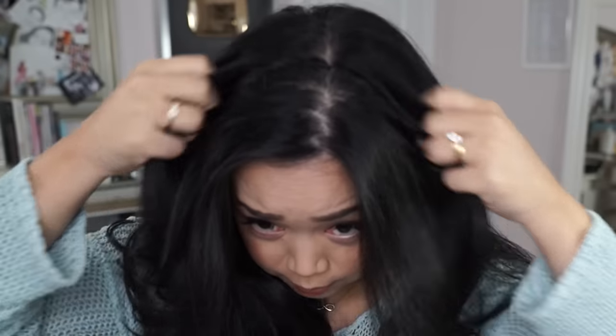I would be surprised if you could actually tell a difference — whoa, you actually can! This does seem like a lot. It feels weird though. I feel like it's about to slip off — my hair is a little longer than these extensions. Let's see if it's really invisible.